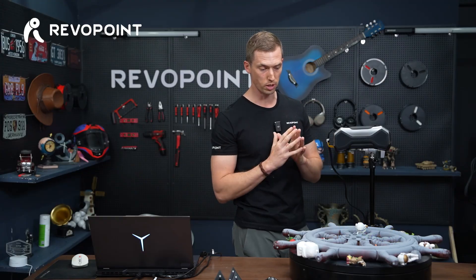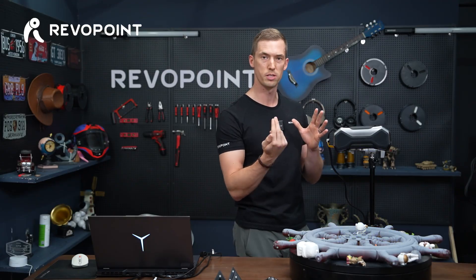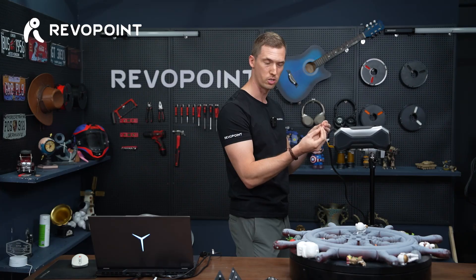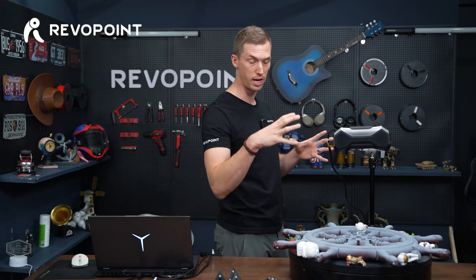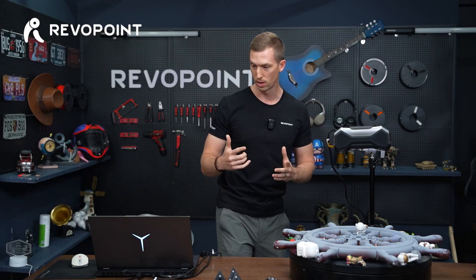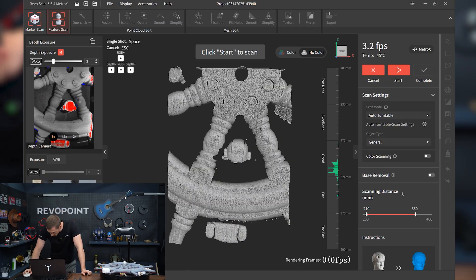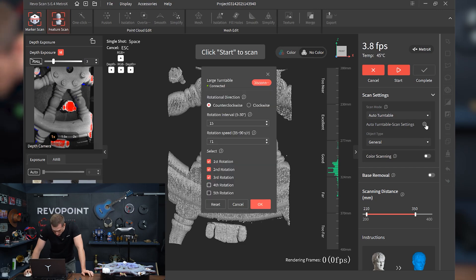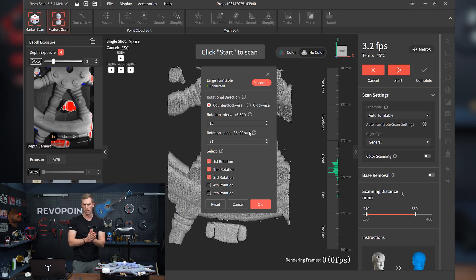What we're going to do is use the auto turntable — I'm going to do it three times. Once it makes a full revolution, I'm going to pull this back a little bit. So it should take about three adjustments to get the full scan of the steering wheel. I'm already linked to the turntable. Auto turntable scan settings: rotation interval — how much it's going to turn every time. I found that 15 degrees is the best.